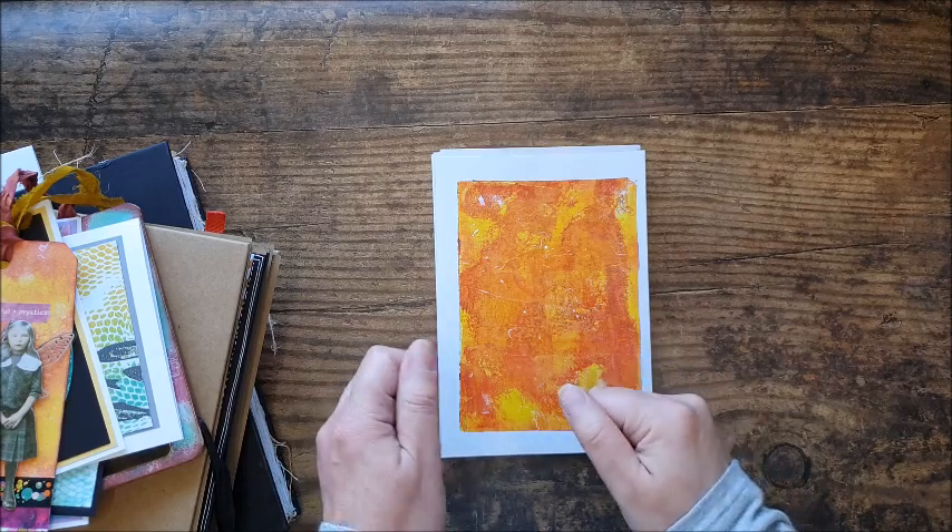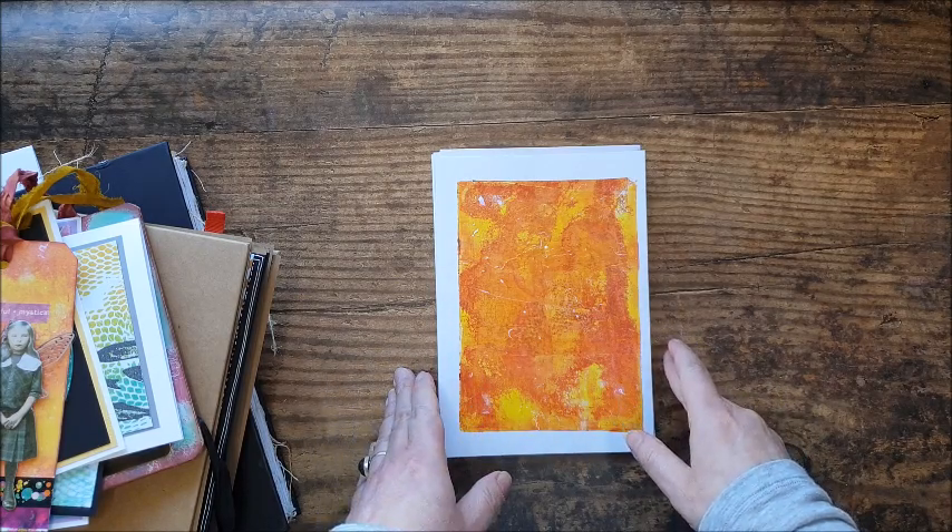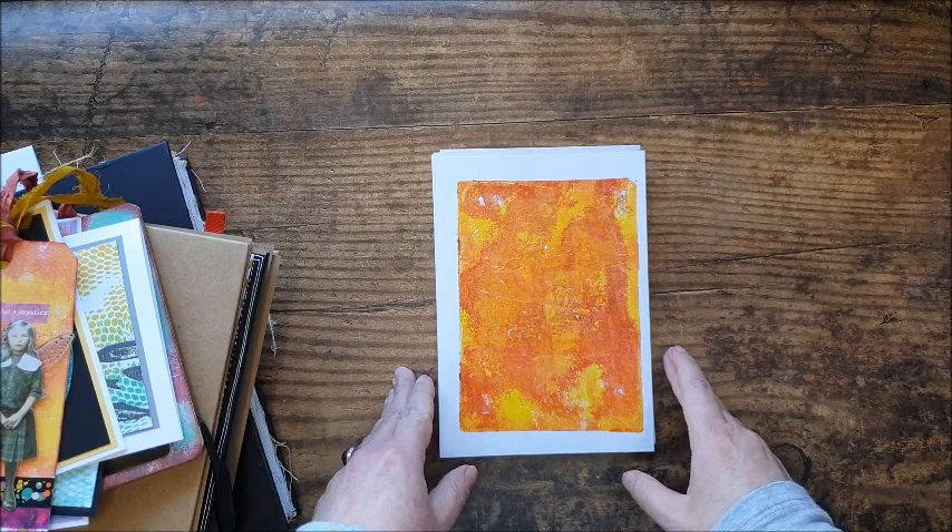Hello, as promised I'm back this week sharing some projects that I've made using the prints we created in last week's video.